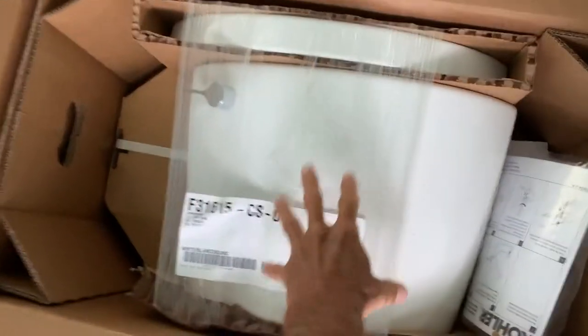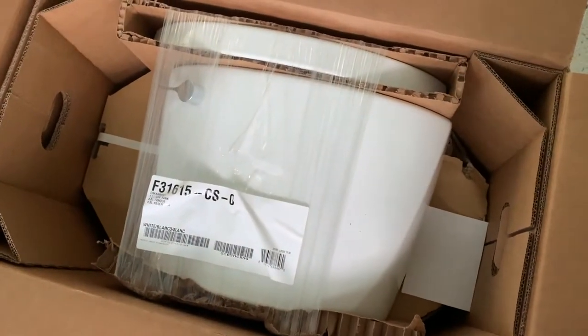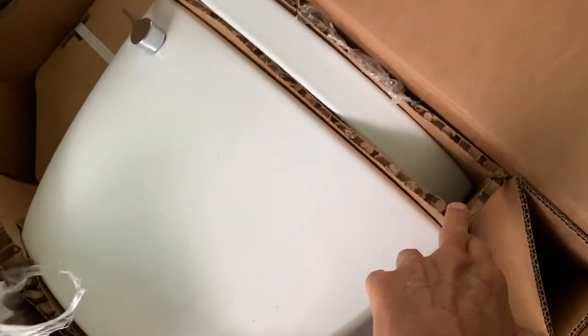So you open the box, get your water closet, you get your directions. We've got to cut all this and get it out of there. It's all packed in there so it doesn't get broken, which is pretty cool. So we got to pull this out first.